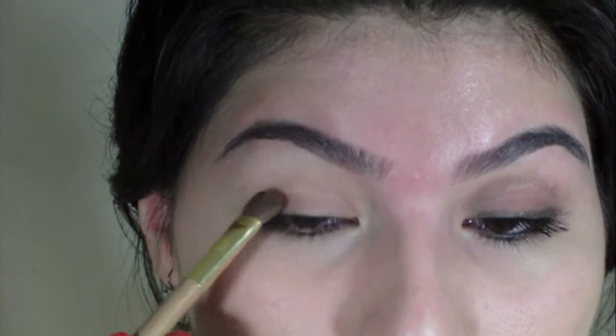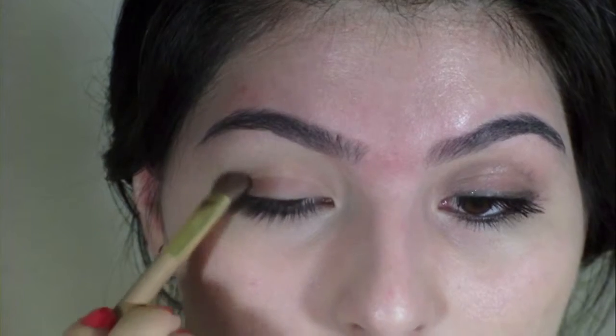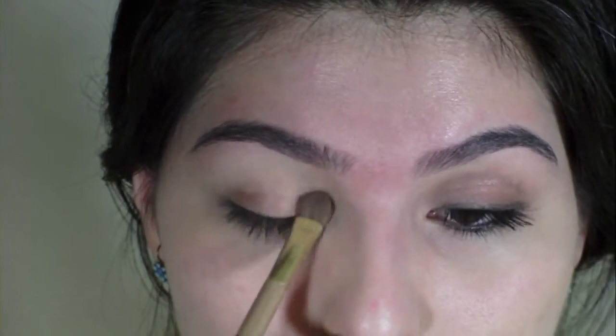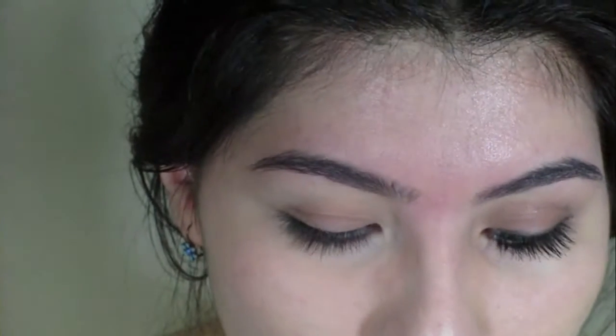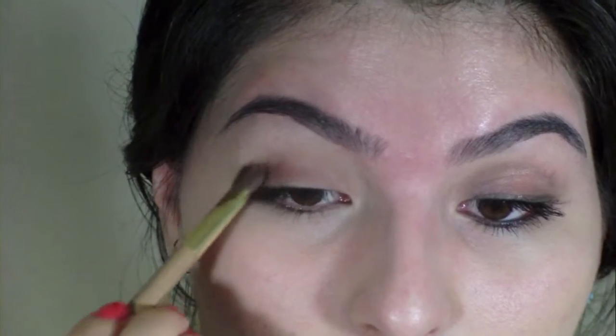You don't want to pack it on at first. You want to start off very lightly — you don't want to make your eyes too dark. I always start from the outer corner because that's the part you want a little bit darker than the rest of the eyelid, so I always start there. Then grab more if you need to, and slightly bring it into your crease.